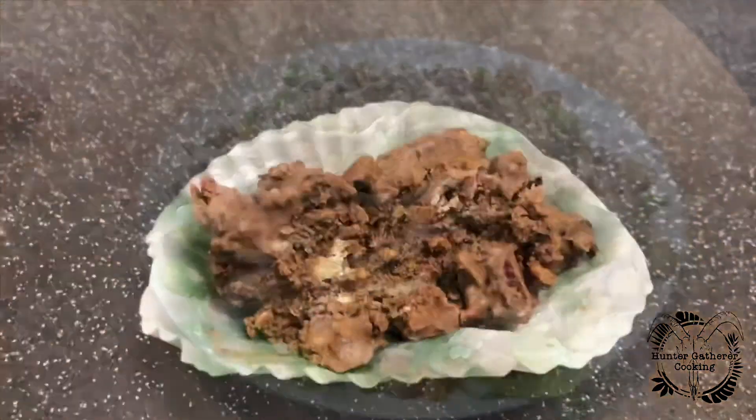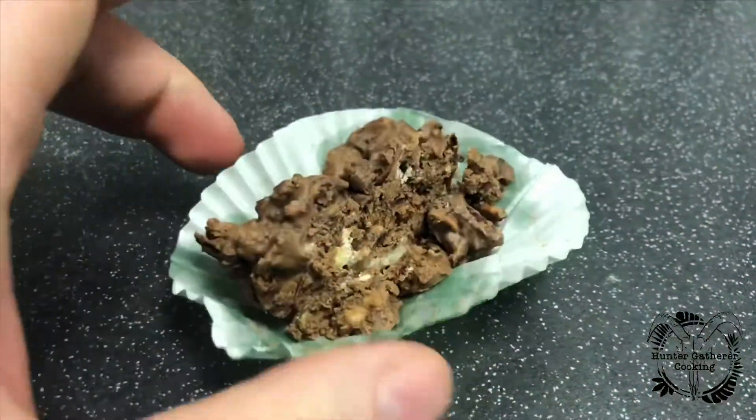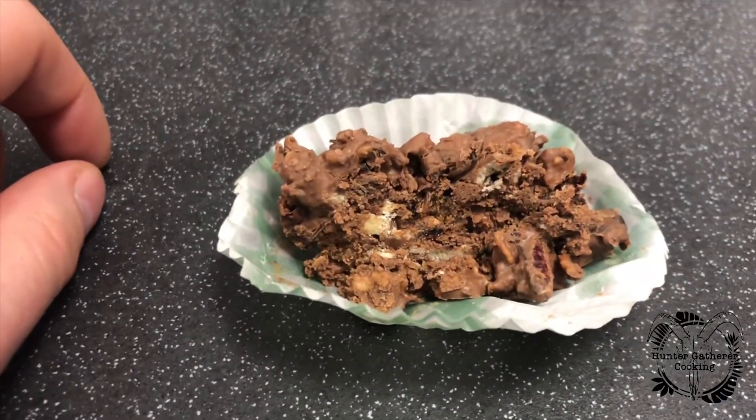It's definitely getting better. So these are the chocolate cakes that I've made and they're so nice. They're genuinely really, really tasty. You wouldn't even know that there was a grasshopper in there and other things. So they're definitely a winner.